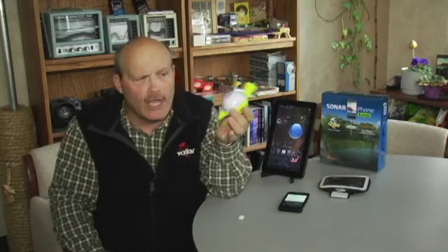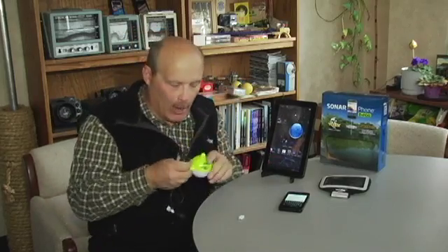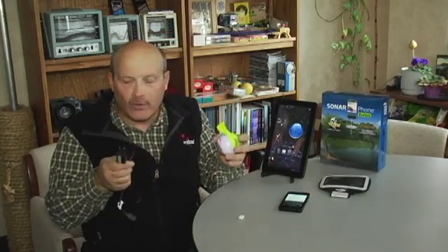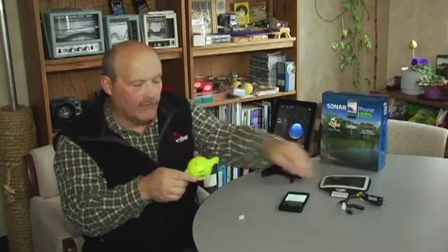Very similar to your cell phones — you want to keep charging it regularly. This system is designed to last for about 500 recycles, so it's going to last a long time. With your system you get your charging cube, your reset cord, and power cord.